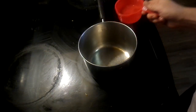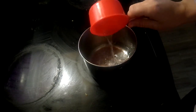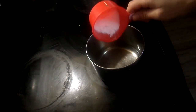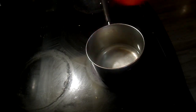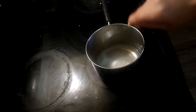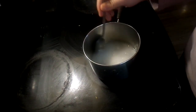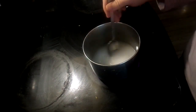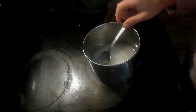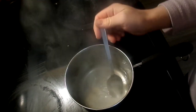First, we're going to heat up a cup of water. Put two tablespoons of borax and one tablespoon of salt into the water and mix it up until it's completely dissolved. The water should be almost to a boil. My water is ready — you can see there's no borax left, it's all dissolved.